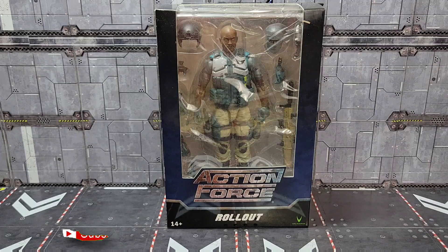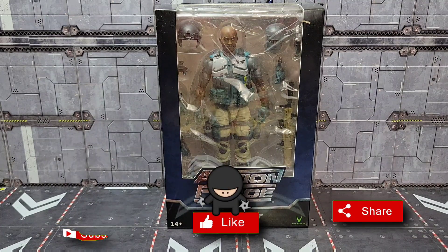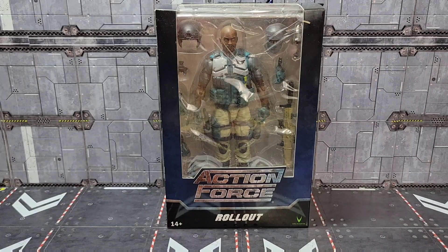Howdy folks and welcome back to the channel. Continuing my look at Valaverse's Action Force Series 2a, this is my second most anticipated figure personally. I'm going to take a look at Action Force Rollout, so make sure you subscribe to the channel and let's get started.